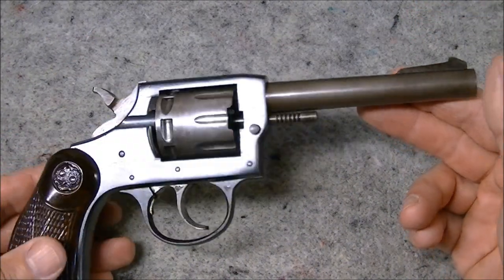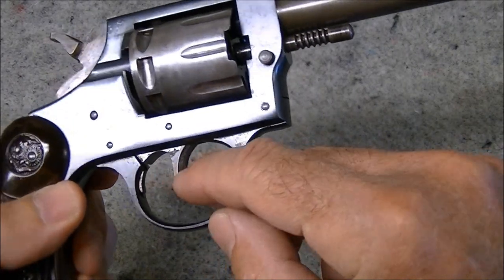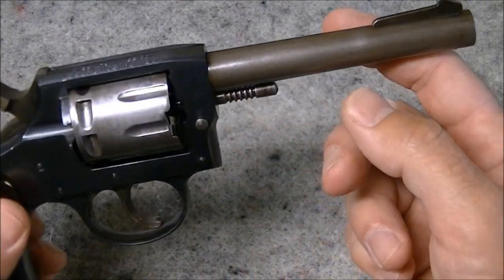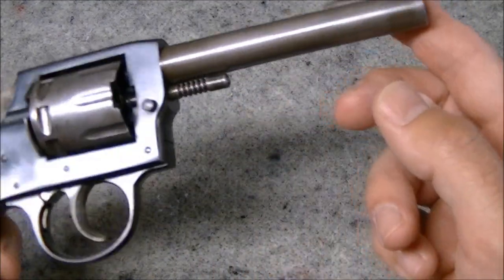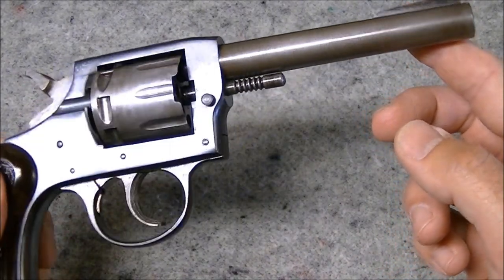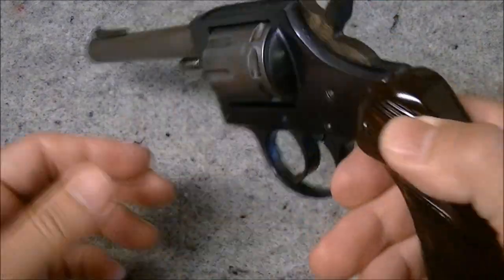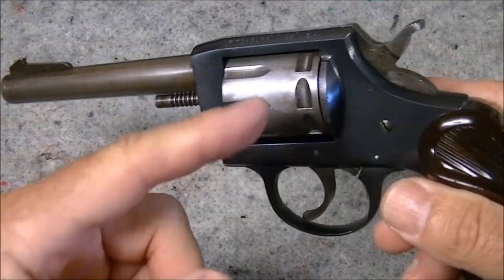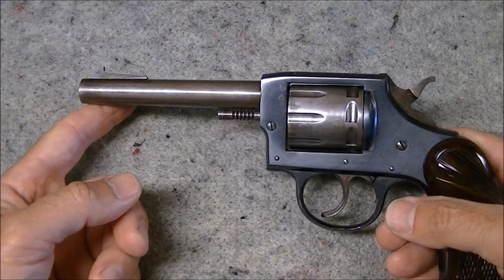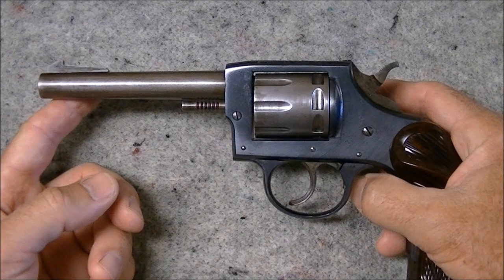A little bit unusual looking, the finish on these — you'll notice that the frame is blued, trigger guard is blued, the trigger and the hammer are case hardened, you can see a little bit of case hardening left on them. However, these were shipped with the cylinder and the barrel in the white, and you will often see these kind of turning brown from corrosion if they weren't really well looked after. So most of them will look kind of two-tone — that black and kind of a brown from oxidization.